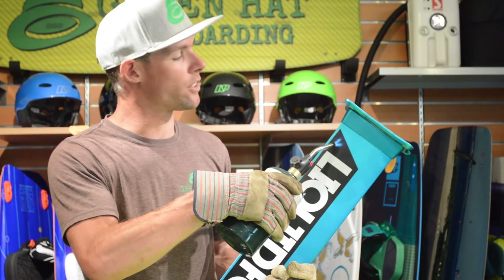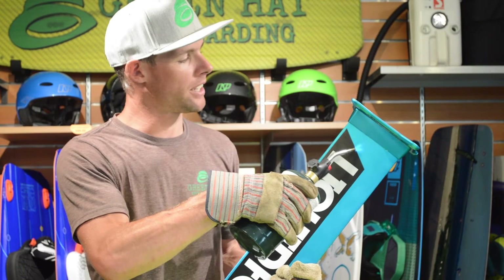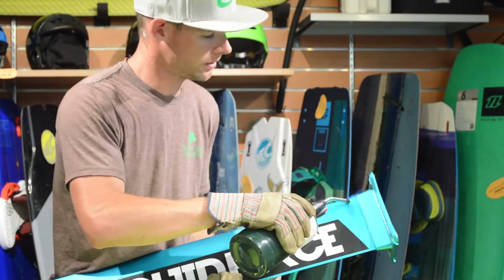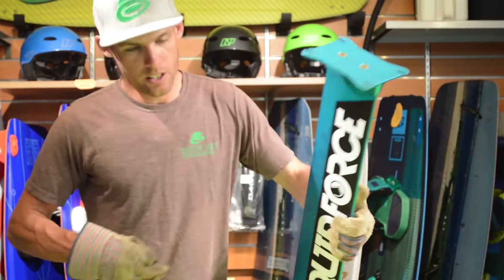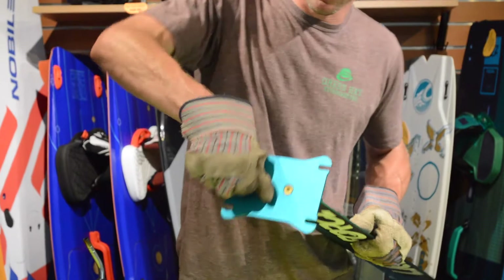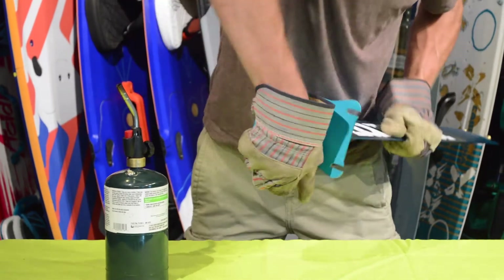You're not trying to burn the actual metal. If you leave it in one spot you'll actually get black spots on the aluminum. Being careful — this metal here is extremely hot, so just make sure you don't bump yourself.